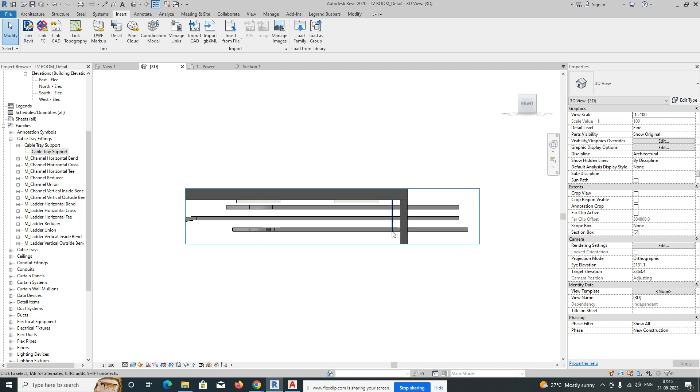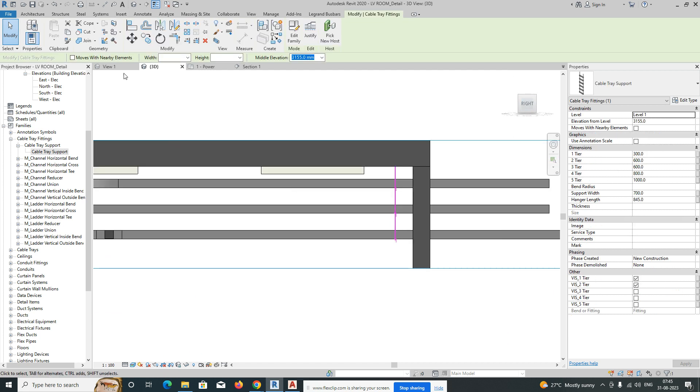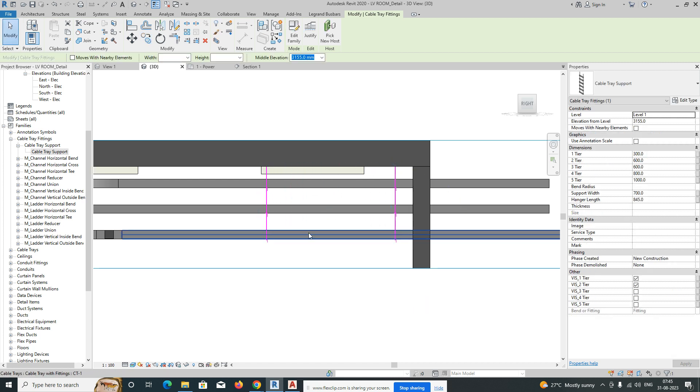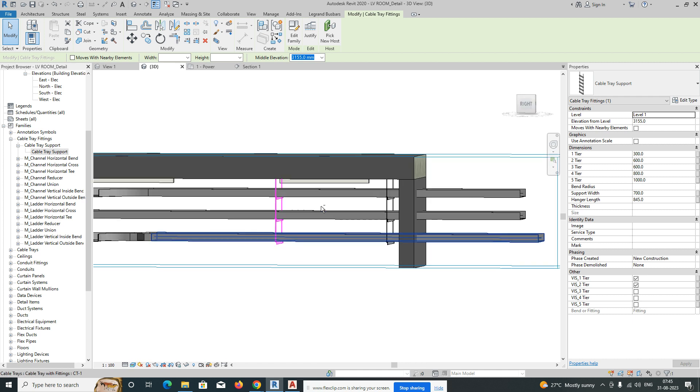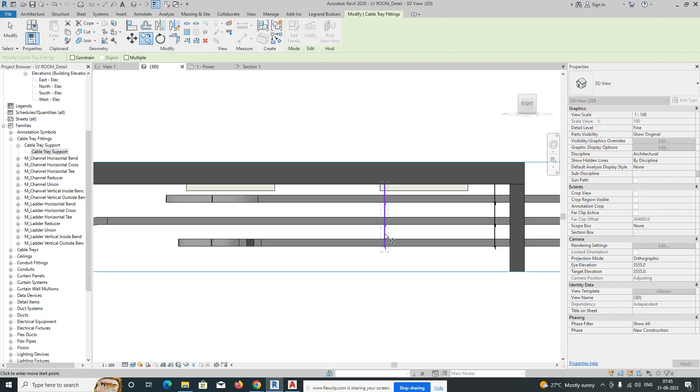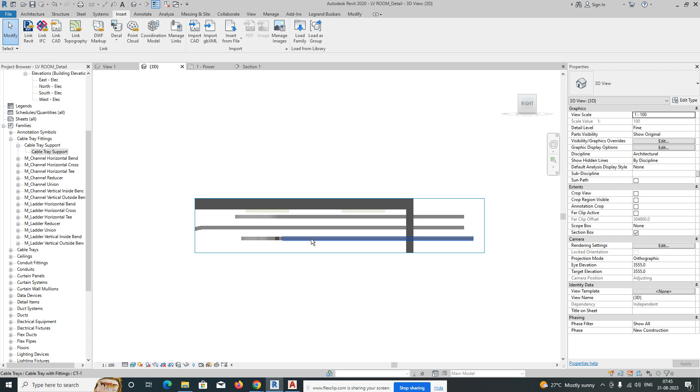Once done, copy this support. Give the spacing as per your dimension — for example, 1500mm. One cable tray support will fix there, and the next one you place the same way at 1500mm. This is how we arrange the cable tray supports.